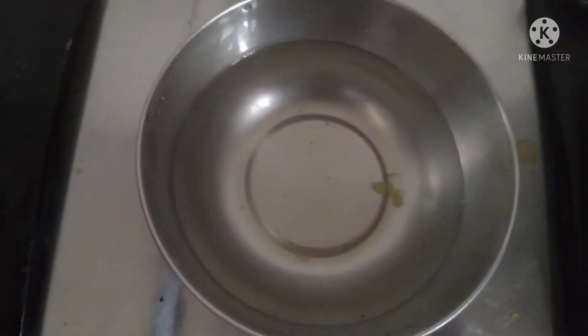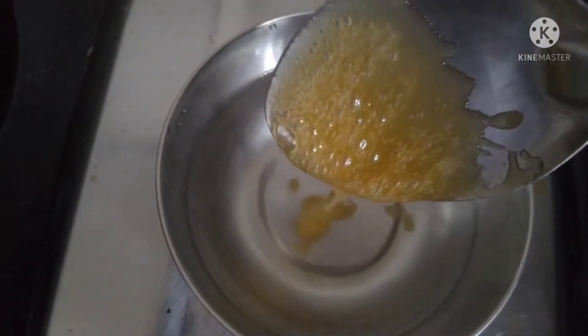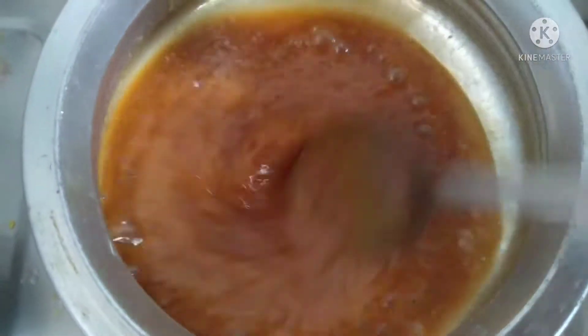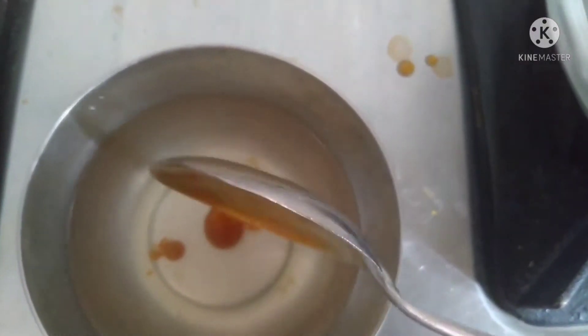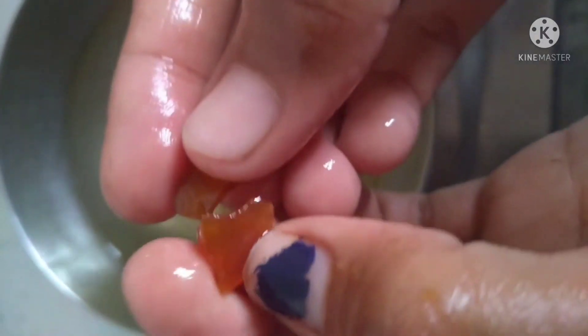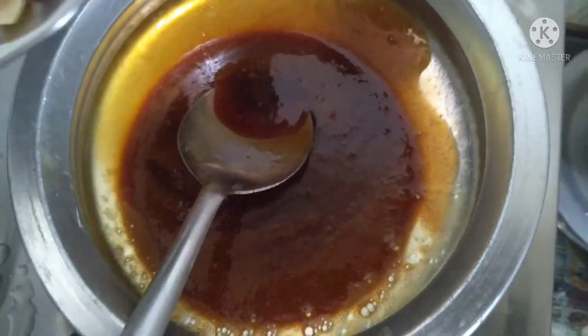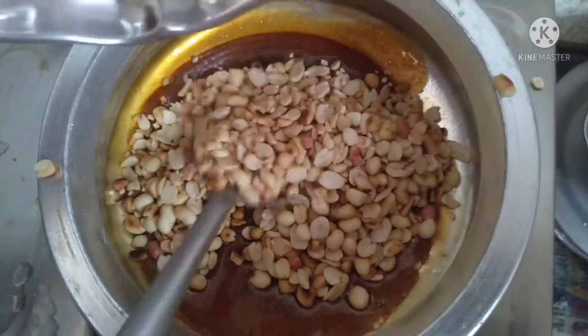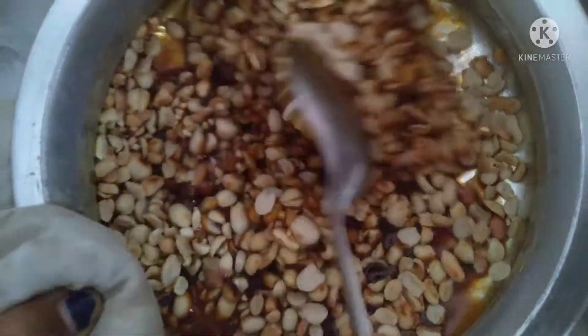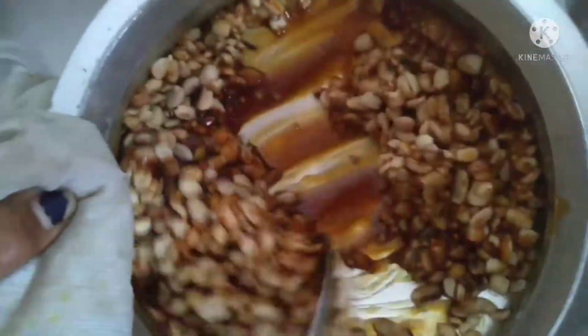Now I am going to make water here. I am going to check this. I'm ready to cut the rice for 4 seconds.